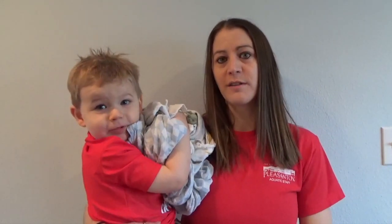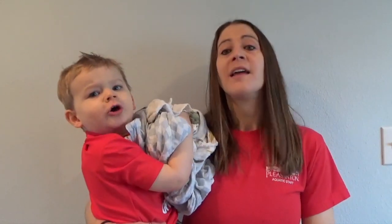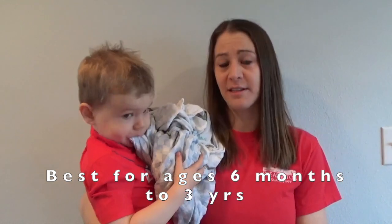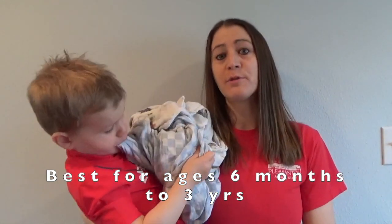Hi, my name is Tracy Newman. I'm the Recreation Supervisor at the Dolores-Bangston Aquatic Center. I'm also an American Red Cross water safety instructor and water safety instructor trainer. This is my son Clayton. Clayton is two and a half, and today we are going to be talking about and demonstrating some of the things you can do in a bathtub in order to reinforce some swim lesson skills.